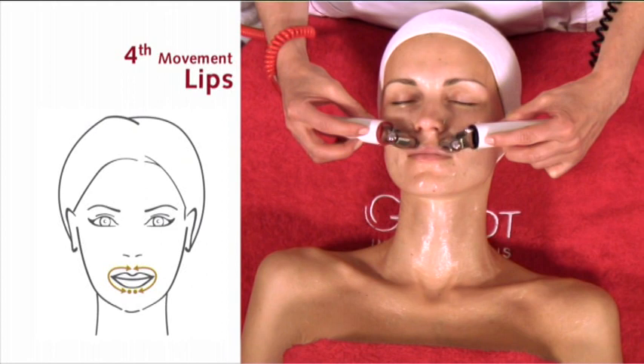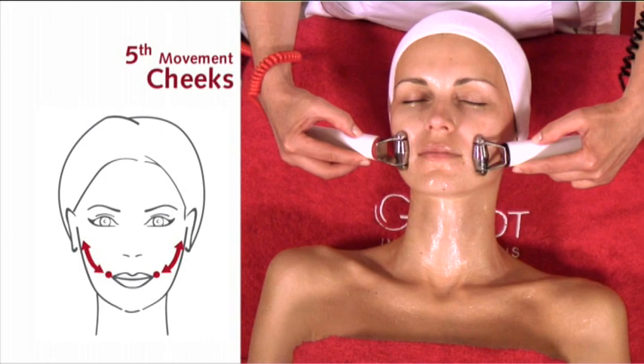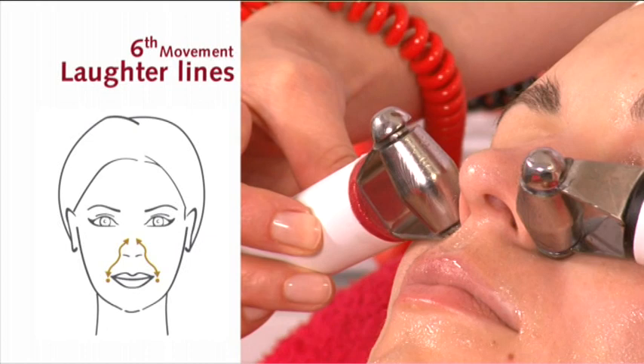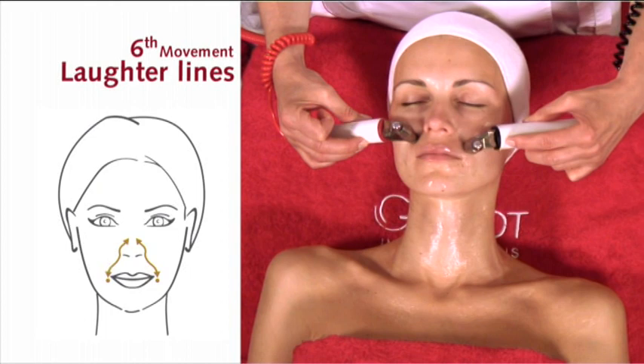Fifth movement: cheeks. Sixth movement: laughter lines. Seventh movement: cheekbones.